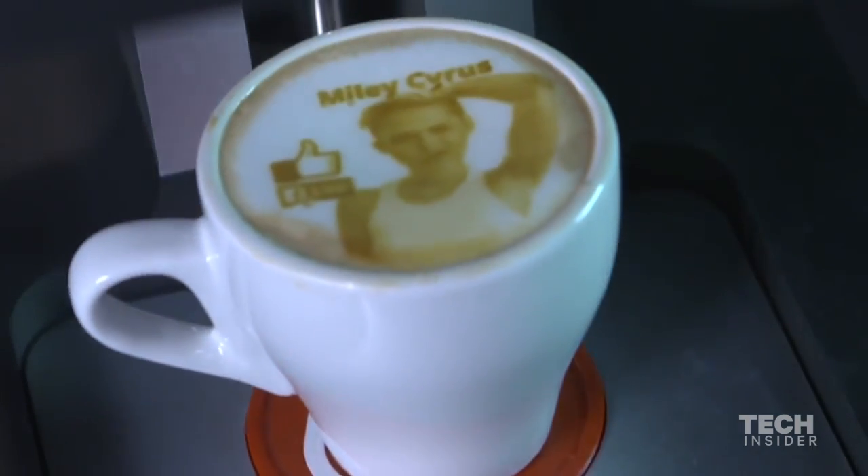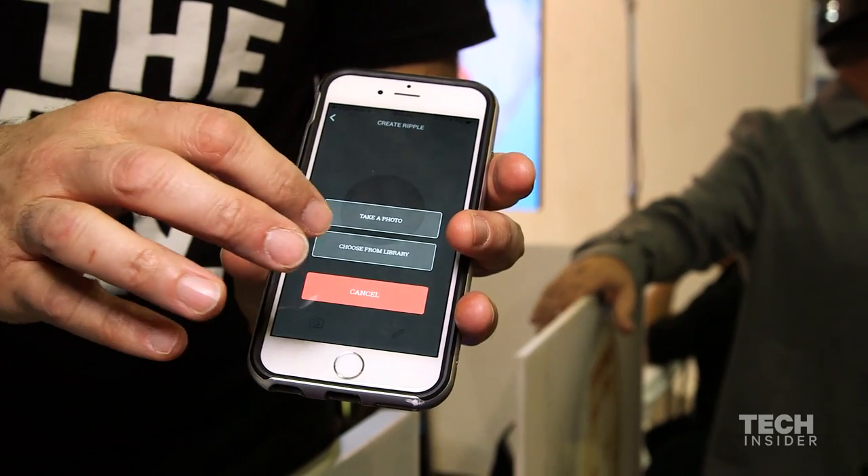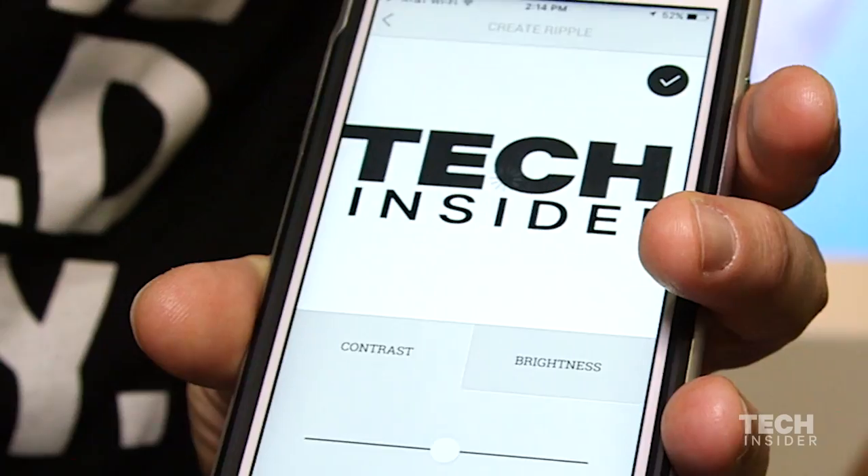The process is very simple. Using the app, you can find Ripple Makers in your neighborhood. I click the Create a Ripple button, I choose the image I want — a photo from the library. There we go.